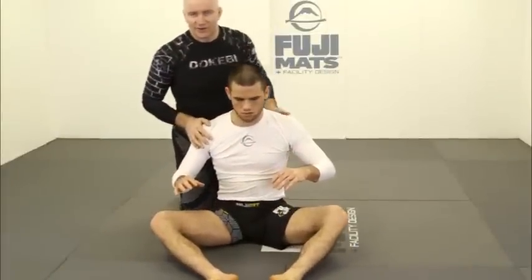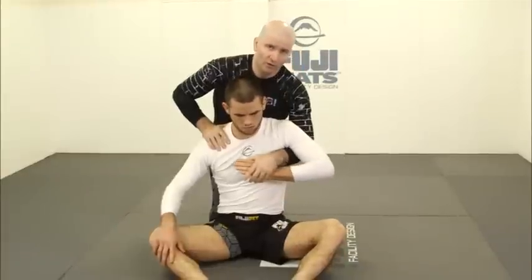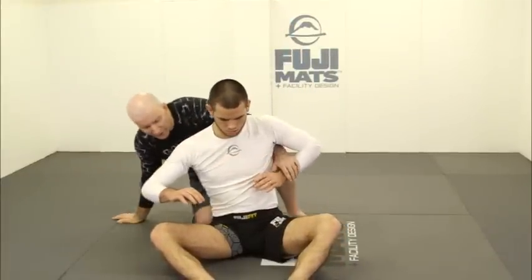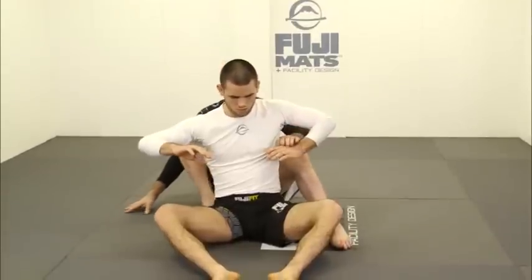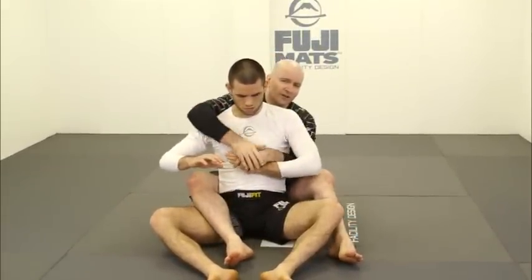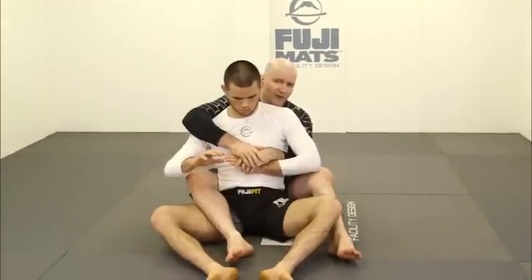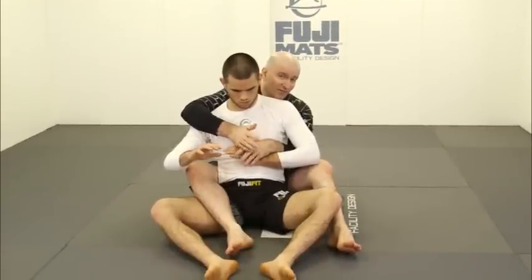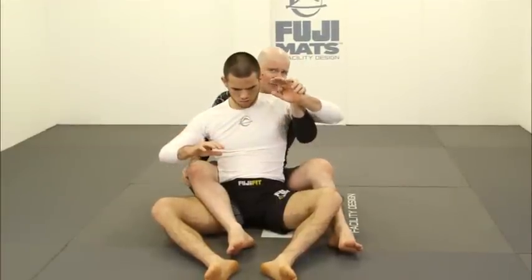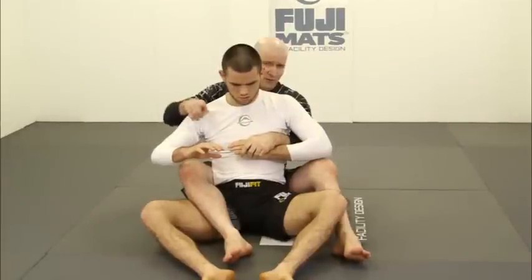Going further into this — sometimes you'll only have one hand on your opponent. In these cases we have to learn to control both sides left and right through our legs. A very important concept here is diagonal control. We've seen that if our opponent can turn a sufficient distance he can turn into us and get us off the back position.